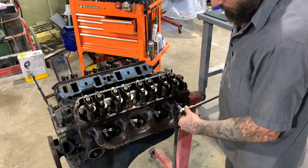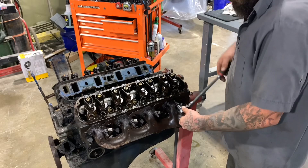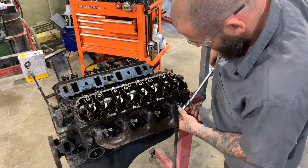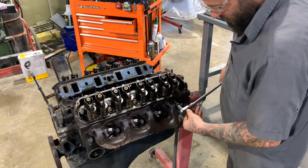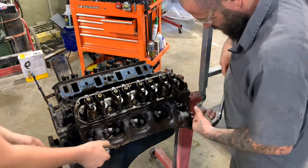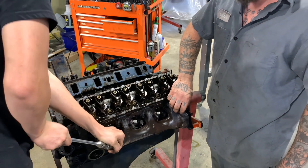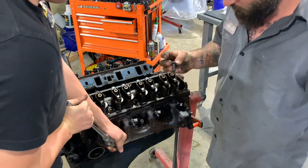So like I was telling you, you want to work them back and forth. You don't want to just start cranking on it. When it starts getting tight, tighten it back up. Loosen it back up. Go a little further than you did before. Tighten it back up. Loosen it back up. And then they still break. Did you break it? Nah. It came out pretty easy actually. Be easy. Just work it in and out.